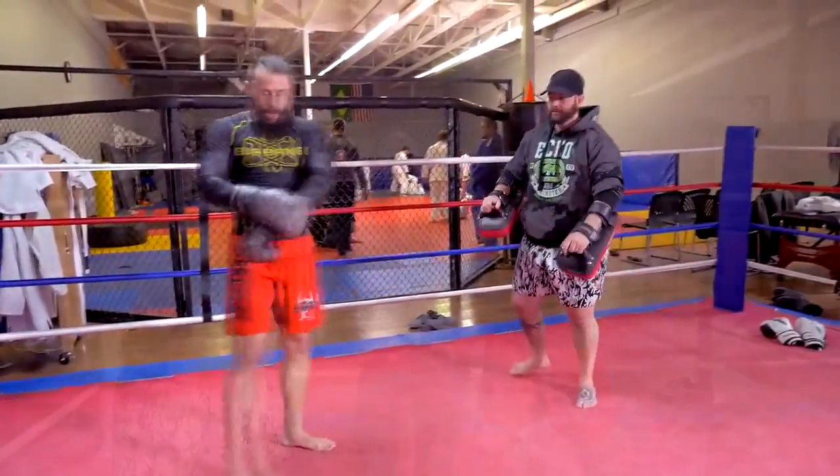Thank you Ryan, thank you Mike for showing us our technique of the week. Make sure you visit Hidden Valley MMA here in Sandy, and visit us at Nine Dragons Fight Shop in South Salt Lake for your quality fight gear needs. Don't forget to subscribe on YouTube, follow us on Instagram, and like us on Facebook. Thanks for watching, see you next week!